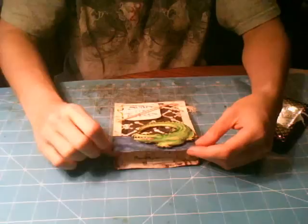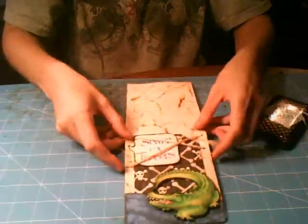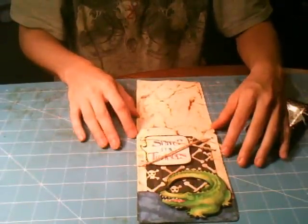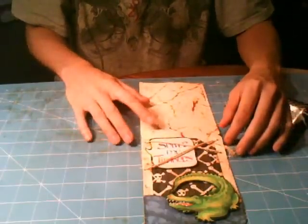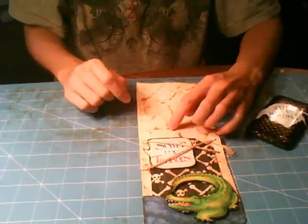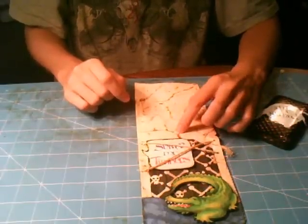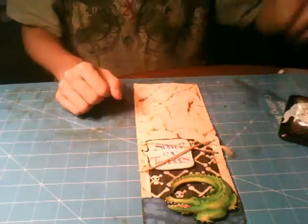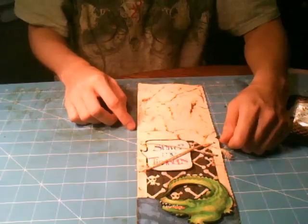I thought three was a little old for pirates, but he really does like it. So what I did is I cut a piece of eight and a half by eleven sheet of cardstock in half, and it was already a cream color, so I crumpled it up and inked the highlights with a vintage photo after I'd flattened it out. Then I ironed it and inked it lightly with the tea dye.